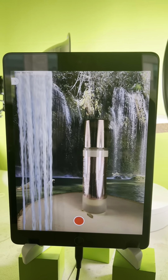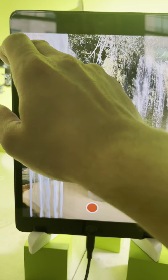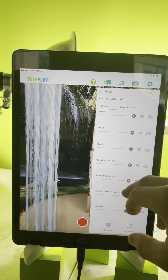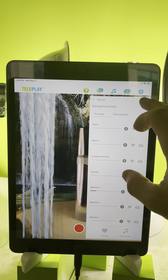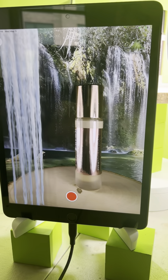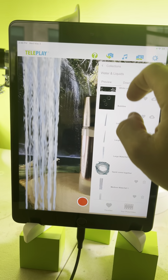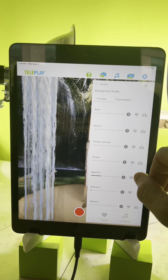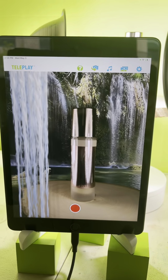I decided to put it in a nice calm waterfall scene. Speaking of which, I can probably add some nice waterfall sound effects because we have those. That waterfall effect is kind of loopy so let's try another one. I like this one — the sound effect is longer and it's not going to cut off as often.